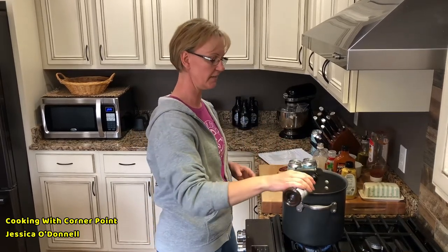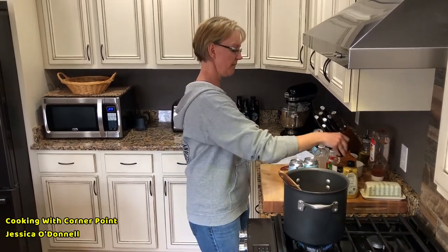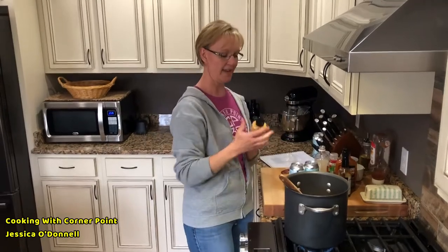With that, add a couple dashes of Worcestershire sauce just to bring in a little depth of flavor and a smoky, beefy note. Then two tablespoons of Dijon mustard.